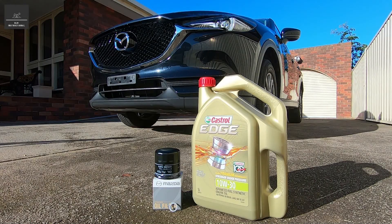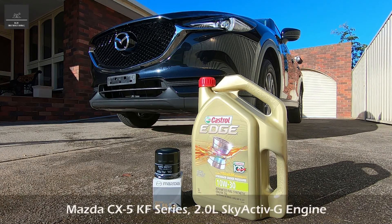Hi there. In this video, we're going to be completing an engine oil service on this 2017 model Mazda CX-5. This is running the 2.0L Skyactiv-G engine and it's the KF series.